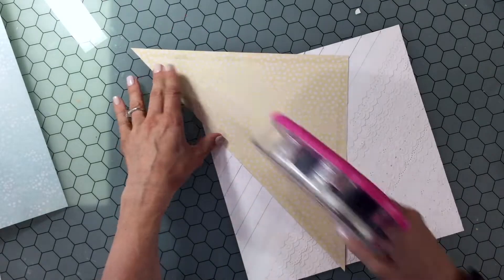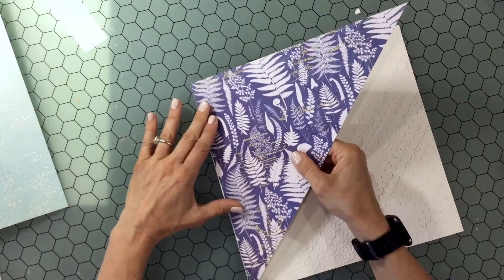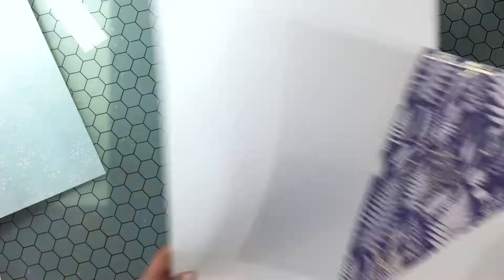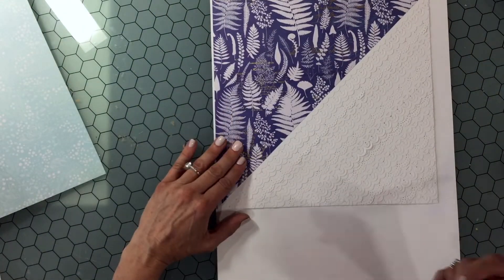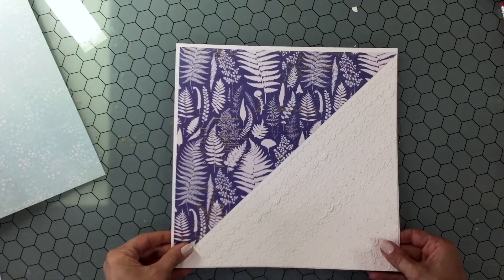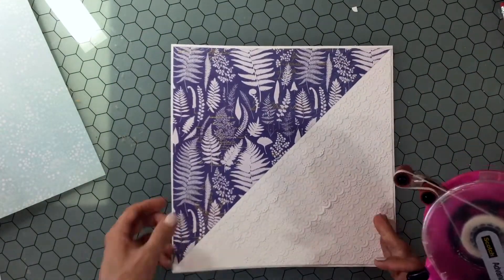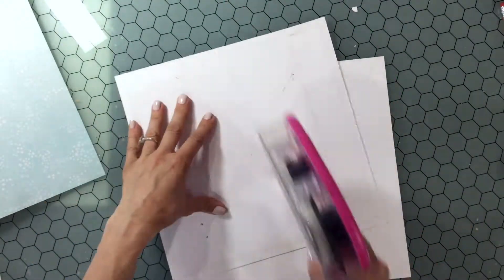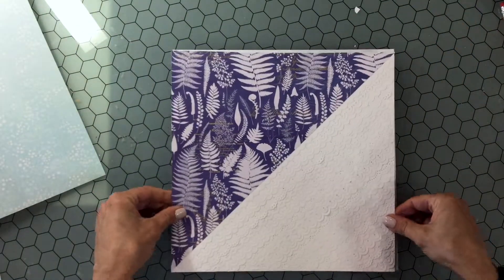I cut the pattern paper down to the same size as the piece of paper I was using to put the strips on — that piece of paper is 11 inches by 11 inches. I'm cutting a mat to go behind it, just a white mat all around the outside, and then attaching down the pattern paper and the strips to the mat.